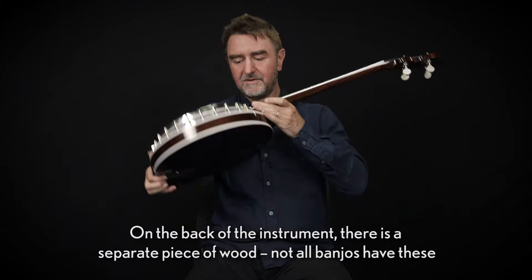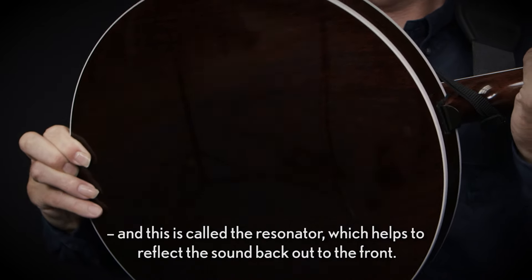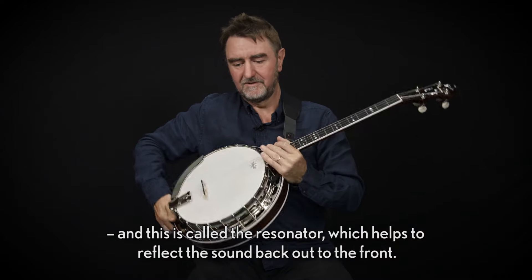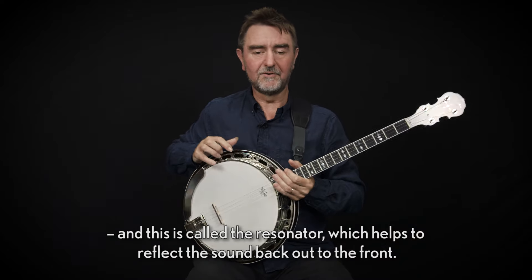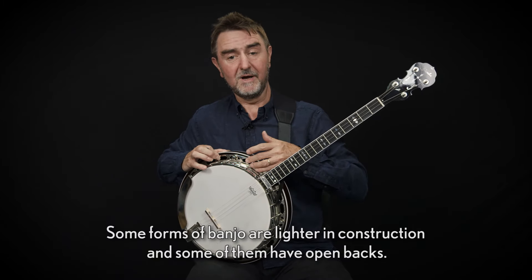On the back of the instrument there's a separate piece of wood — not all banjos have these. This is called the resonator, which helps to reflect the sound back out to the front. Some forms of banjo are lighter in construction and some of them have open backs.